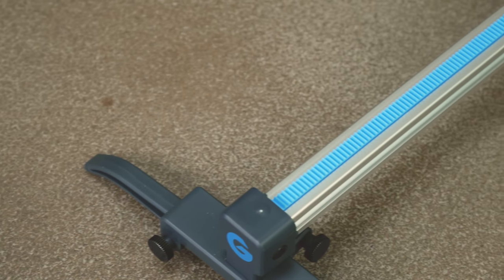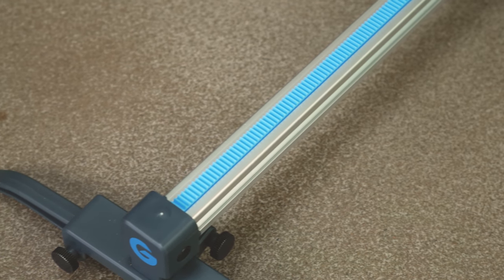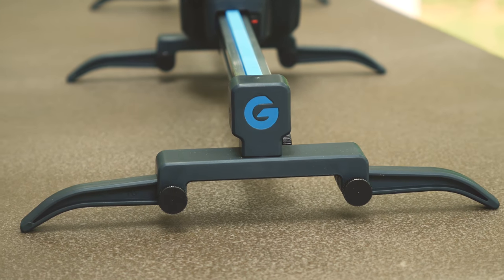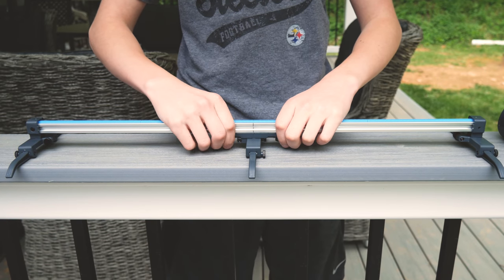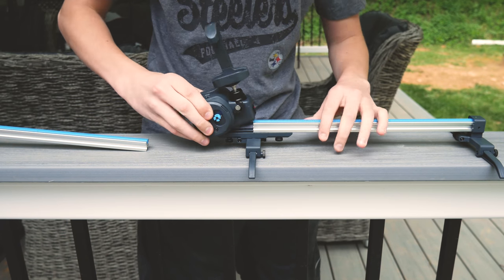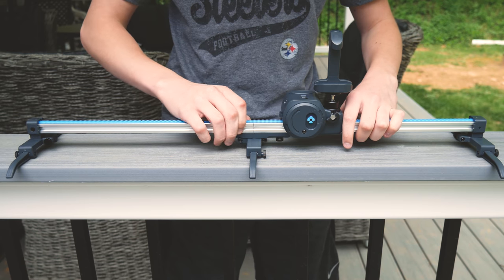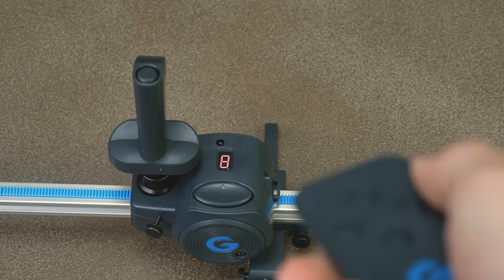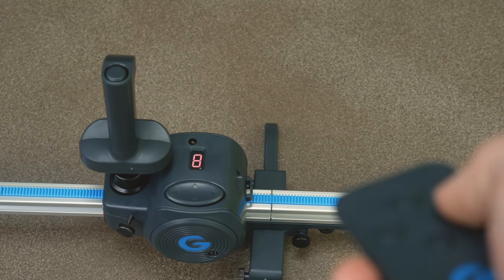The slider is about 2 feet long and is made out of aluminum except for the blue track, which is plastic. The feet are also plastic. To fit the motor on the rail, simply unfasten the screw in the middle, pull the slider apart, and put the motor on the rail. It slides on nicely onto the track. It has 8 speeds which you can set either directly on the device or using the convenient remote that it comes with.